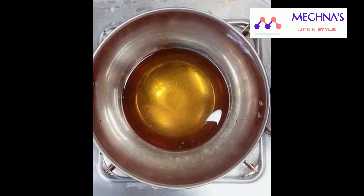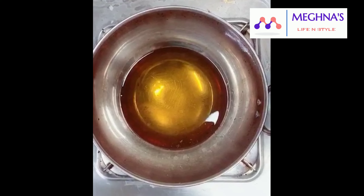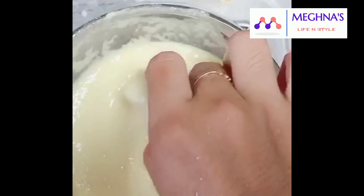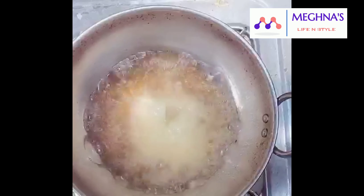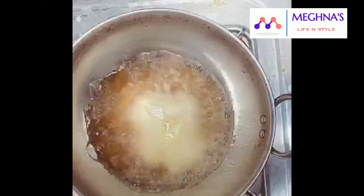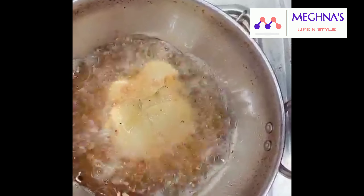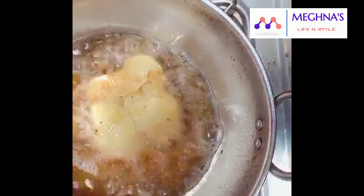This is not a rice bran oil. You can add 1 tablespoon of oil, then add a little bit of vegetable oil and fry it on the top.